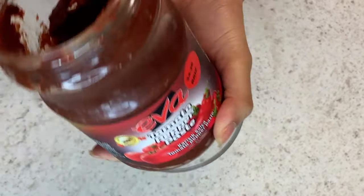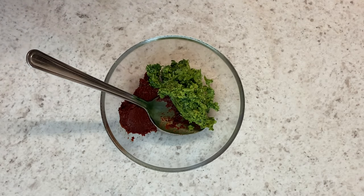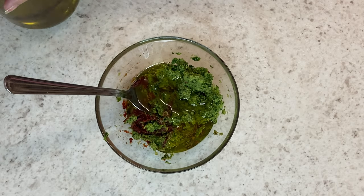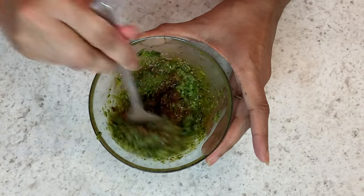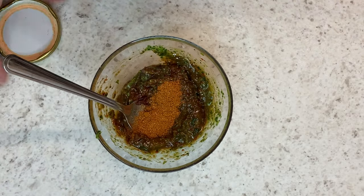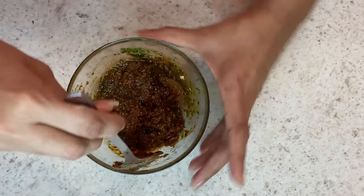I'm starting out with some tomato and pepper paste. If you can't get hold of this, just use tomato puree and some blended peppers. Then I'm adding my homemade green seasoning — I'll drop the link below if you want to know how to make that — along with some olive oil. Give it a mix, then add about a teaspoon of all purpose seasoning, some chili and lemon powder, and give it a good mix.